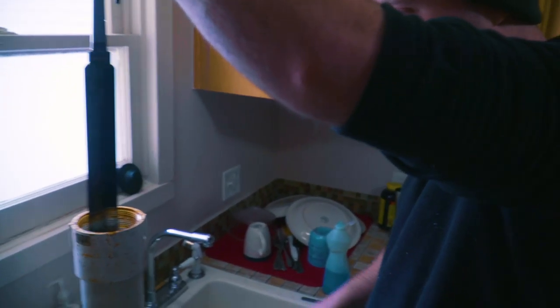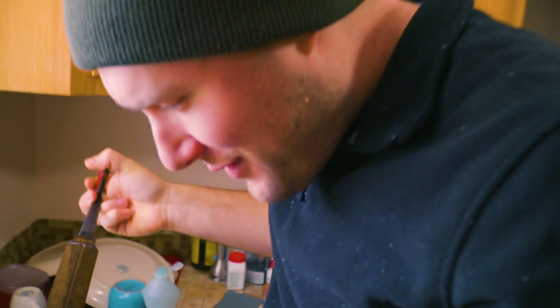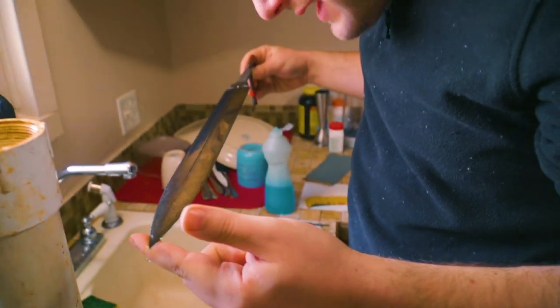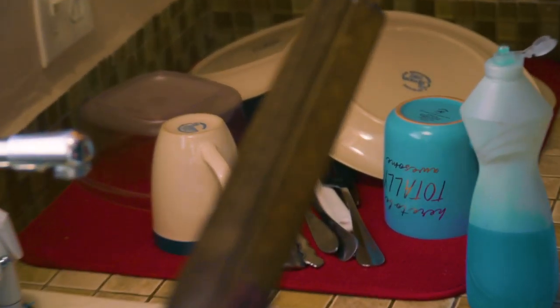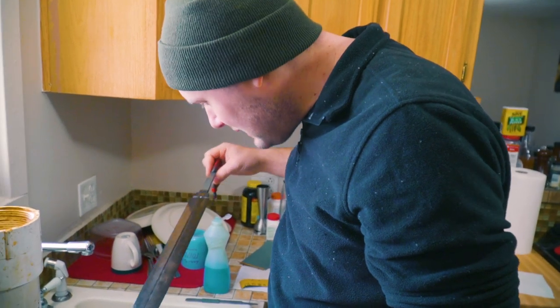Two minutes later. Whoa! Oh man. I kind of forgot that I made it a little bit more of a bold pattern. Oh wow. That is crazy. Wow — it's looking pretty, pretty good.